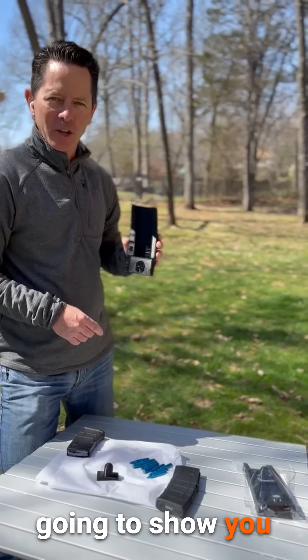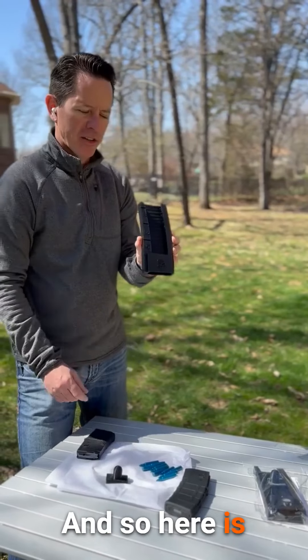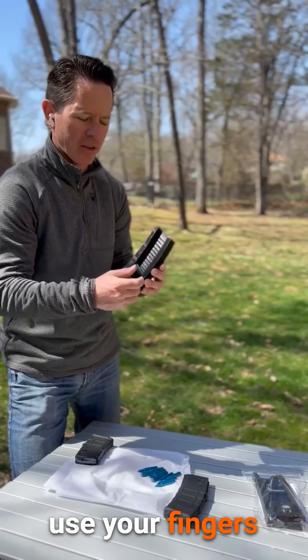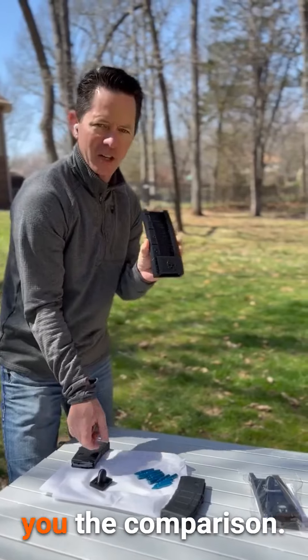Hey guys, today I am going to show you our AR-15 magazine speed loader a little bit closer. Here is the speed loader. It comes with this ram assist device. You can actually use your fingers or this device. I'm going to demo it to you real quick, but let me just show you the comparison.